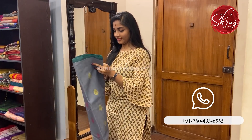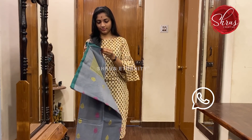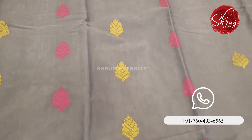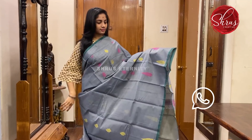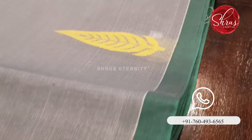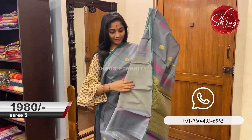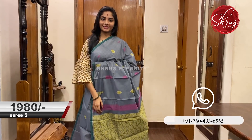Moving on to Saree No. 5 priced at 1980. This is a lovely mild elephant grey colour and the body has a floral thread work motif in pink and mustard. It's a lovely colour. That's the pallu — a crystal sort of green coloured pallu with thread work on it and a plain grey coloured blouse. Saree No. 5 priced at 1980.